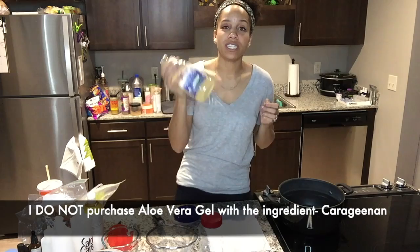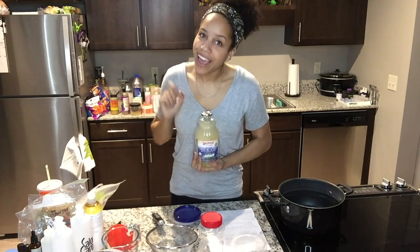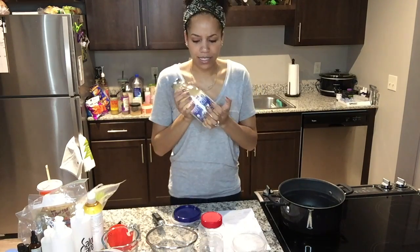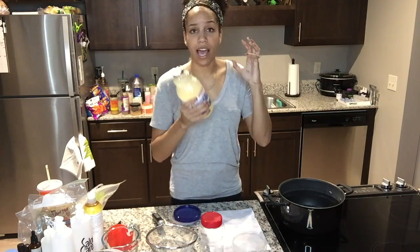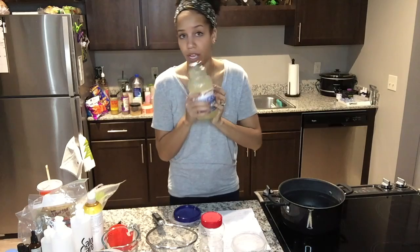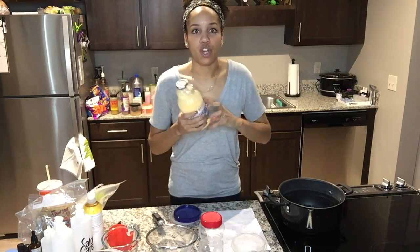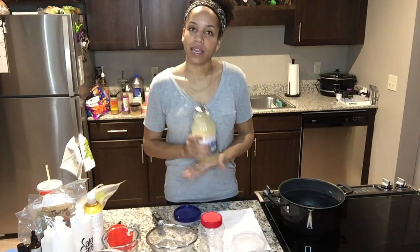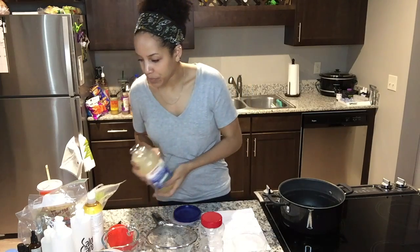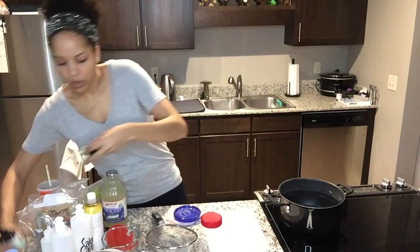Then there's pure aloe vera gel — I was so excited when I found this on sale for $5.99, because it's normally about $8.99. I'll sometimes use aloe vera alone for a quick wash-and-go; it doesn't hold as strongly as flaxseed gel, but it still has holding properties and can condition my curls and make them pop.